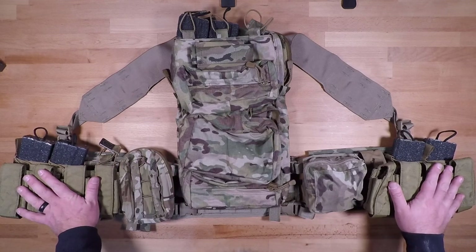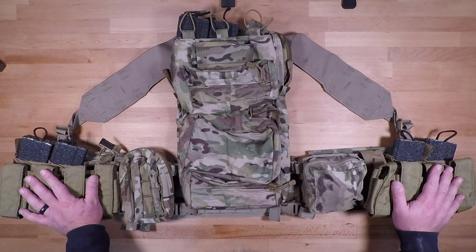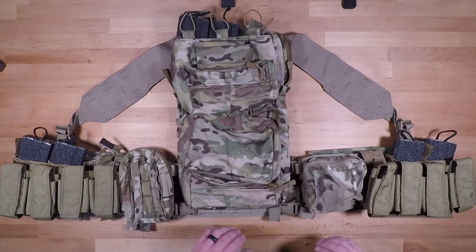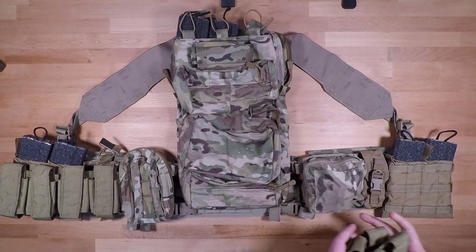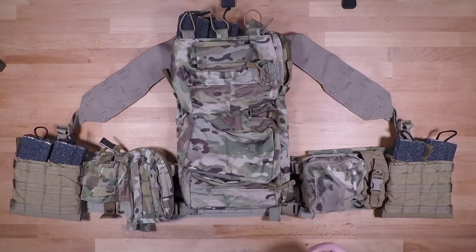I do apologize for not having the Blue Force Gear pouches — they are much better for this configuration. Keep an eye out for the future video where I have everything set up exactly the way I'm describing it. So with that, taking all of this off so you can see what's going on with the actual back panel portion.